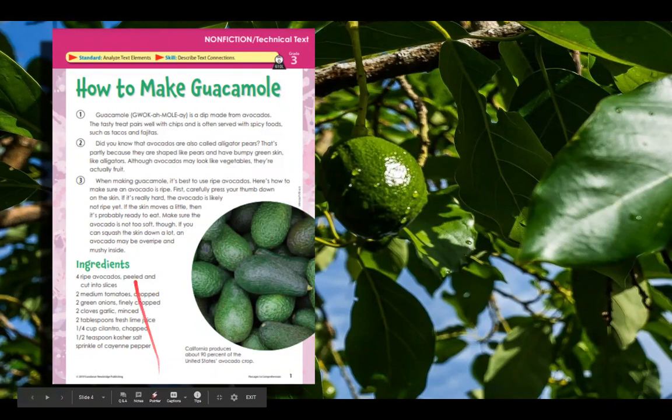Hi, everyone. We are back with our shared reading, How to Make Guacamole. It is a nonfiction, which means it is a true story. It's a technical text. The standard is analyze text elements, and our skill is describe text connections.